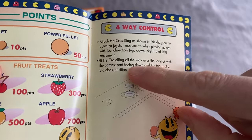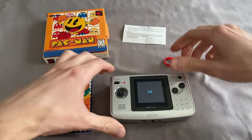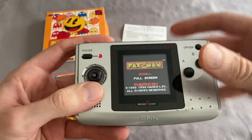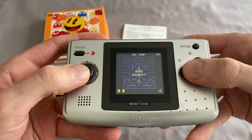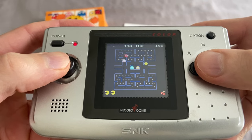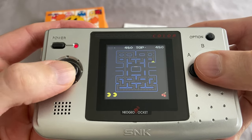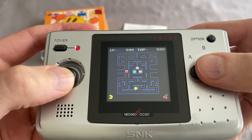It actually talks about it on page 10 in the instruction manual — it says to attach it with the port facing down and the tab in the three o'clock position. Here is the Neo Geo Pocket Color version of Pac-Man. You can play in the full screen version or the scroll version. The scroll version is zoomed in and makes it a lot harder to play. I'm going to boot up the full screen version so you can see the whole screen. It's just regular Pac-Man — everybody knows what's going on — but it's a little difficult because the analog stick isn't four-way.